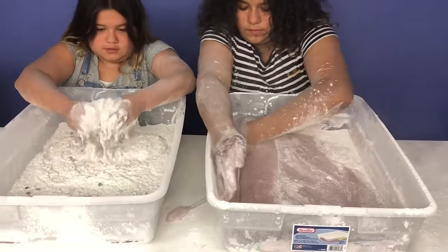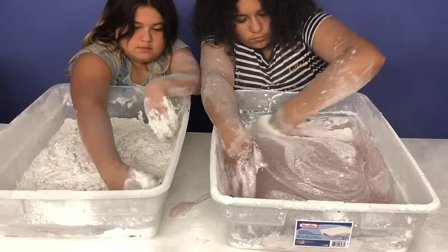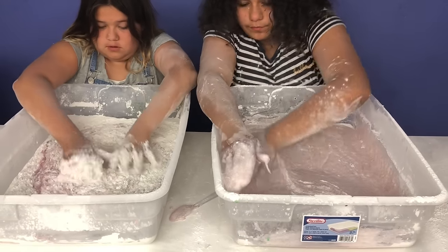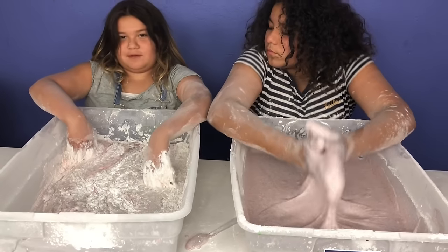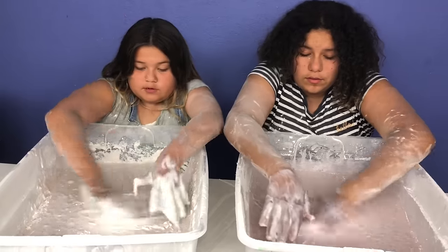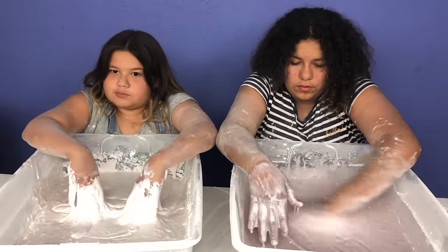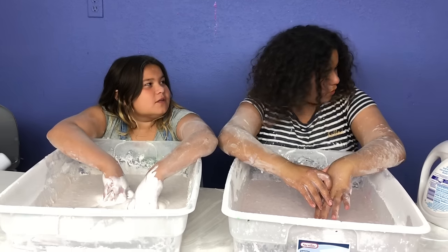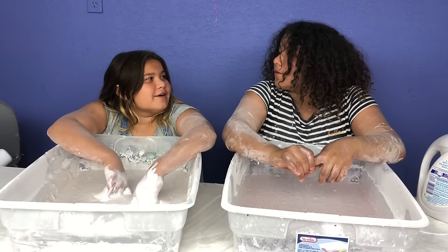I hope it works. Whoa, they look awesome. My overalls got stuck. You guys, look how thick this is. This is going to be making, like, the thickest butter slime, if it works. Mary, you look like an old lady — you're all gray. You too.